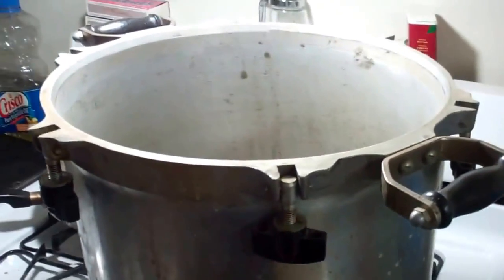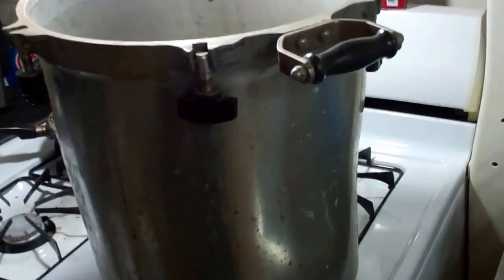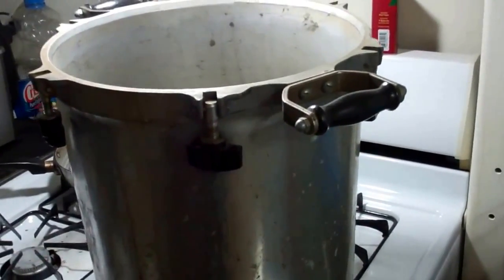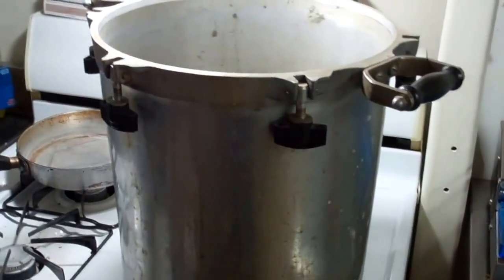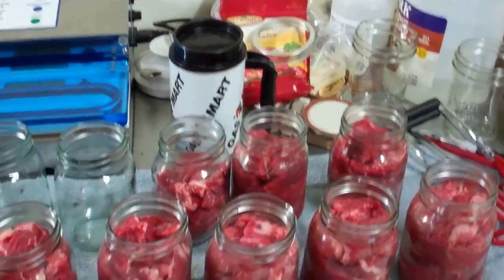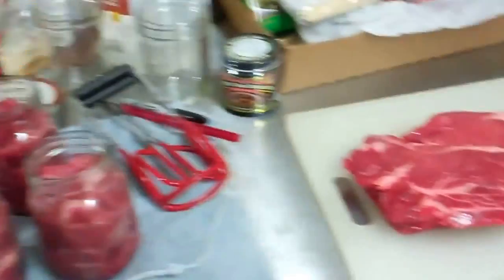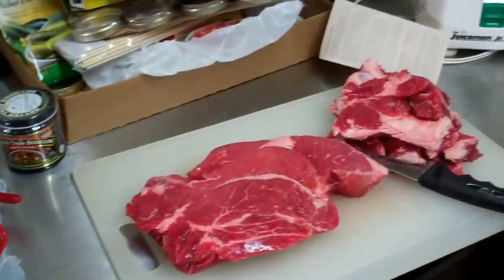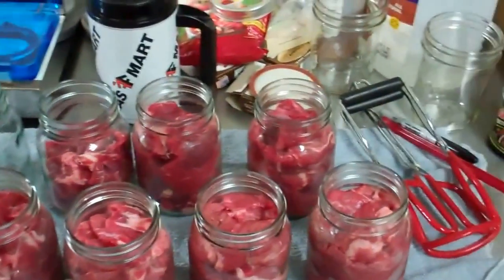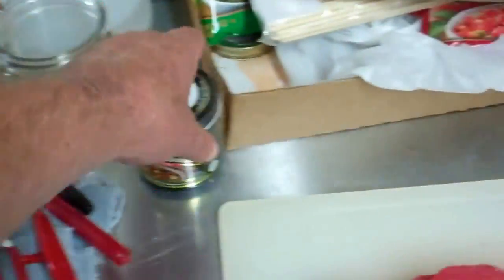This canner is a pretty good size. I bought it from my neighbor whose wife said she was scared of it — good for me, because these are about $200 new. I love this thing. It'll do 16 pints at a whack, that's a pretty good chunk. I'm going to trim all these up, fill all the jars, and then put just a little liquid to bring it up to the bottom of the rim.